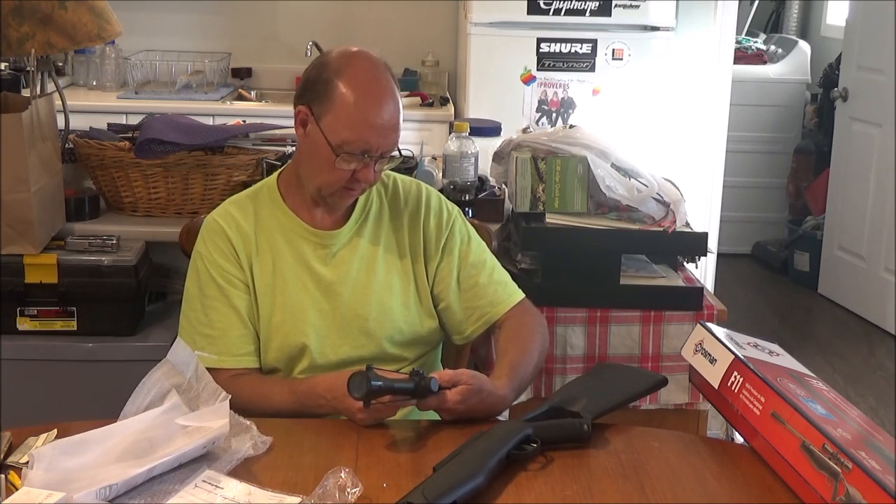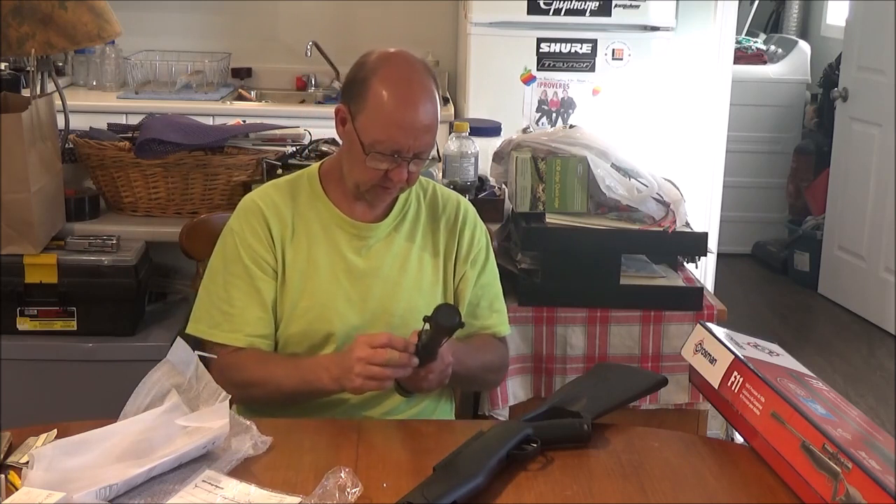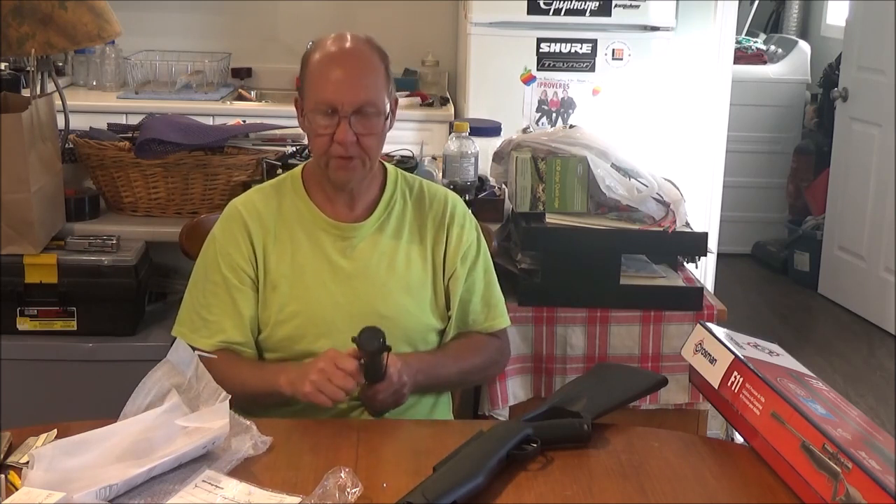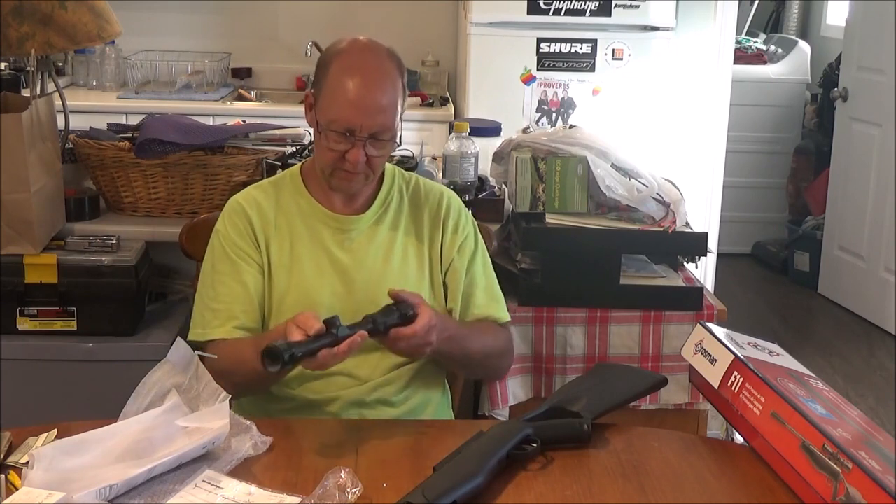Very sensitive micro-clickers — wow, that has got a lot of adjustment room to it. Going to be fun setting this thing up. Good thing I got a brand new box of targets in the room.